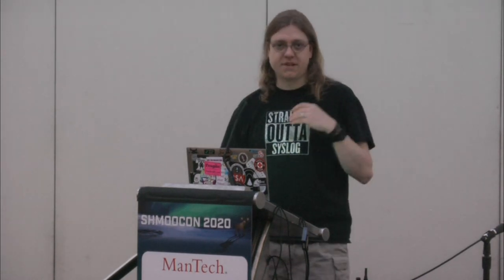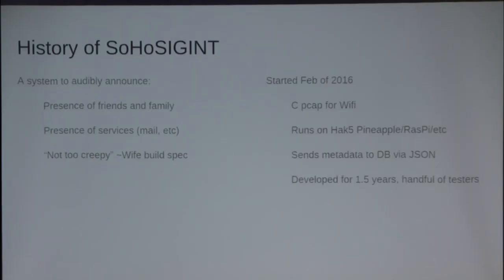My wife required it to not be creepy, because she knows I can go creepy really quick. So there was a data retention policy: if your device has not been seen after a certain period of time, expunge it. I started this in 2016, early February, and it started like any other project — write some C code as a PCAP handler and shove it into a database. Embedded it on some hardware. I ran it on Hack5 pineapples and wrote it to run on some Hack5s because that was straightforward: capture your data, turn it into JSON, poop it into a database. Bob's your uncle.